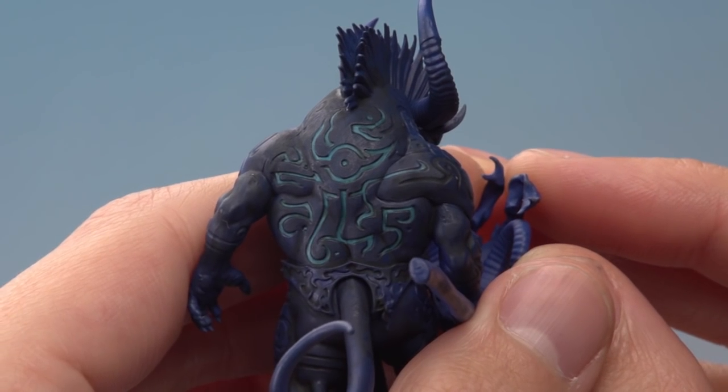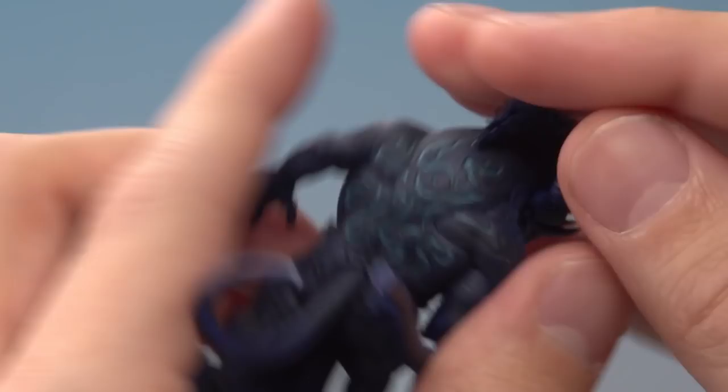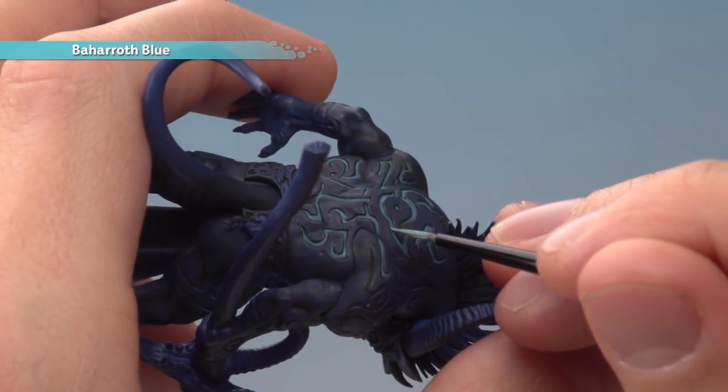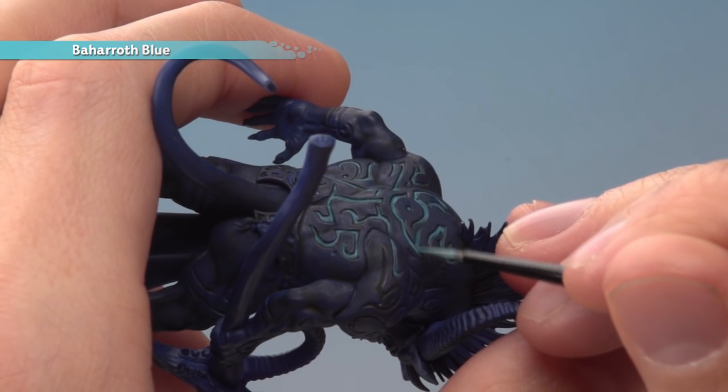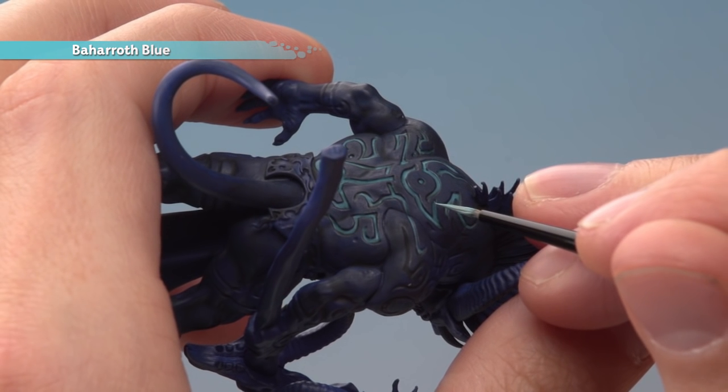The shade's now dry and we've got some nice definition on these sigils. What we need to do now is start building up the brighter glow. For this we're going to start out with Baharoth Blue, still with a small layer brush. Paint a line of this in the middle of the sigils, leaving that shade still showing either side to keep that definition there. Really take your time with this step and just be as neat as you can.